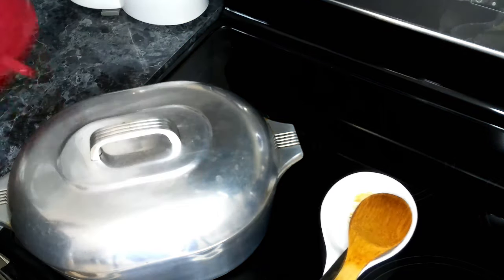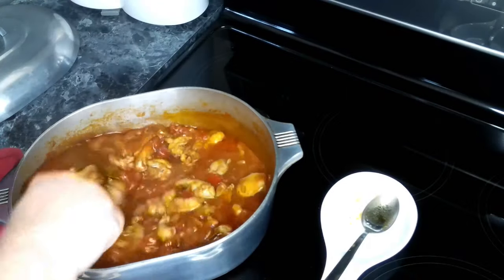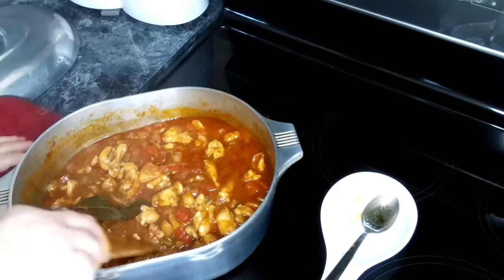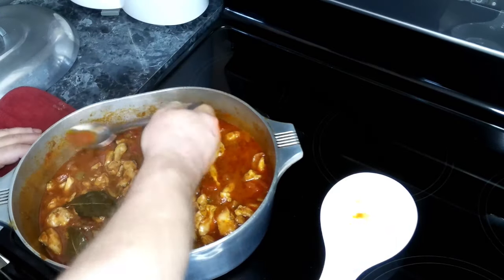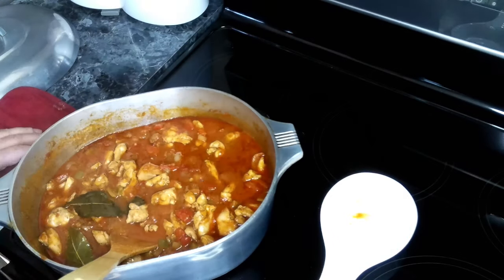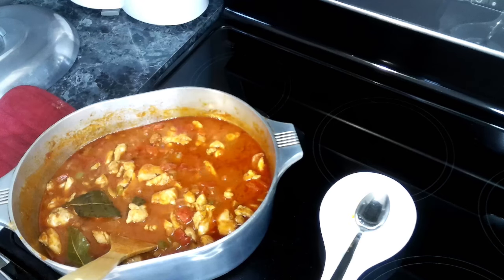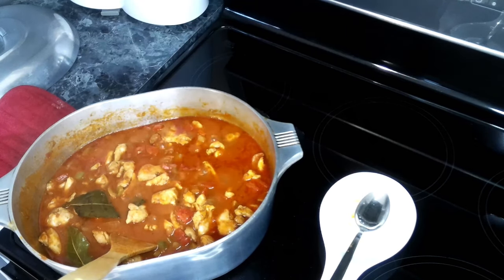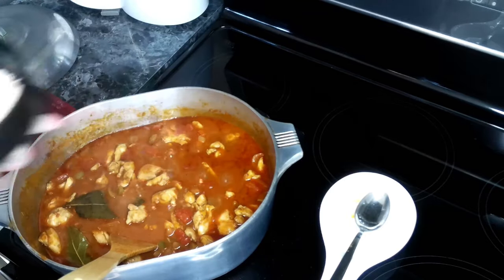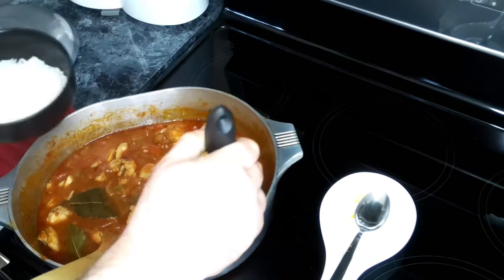This has been going for our full 30 minutes. Looks perfect. Let's give this a quick taste test. Perfect bite, perfect taste. So let's go ahead and get us some served up. I've got a bowl here with some hot rice, and we're going to give us a good scoop.